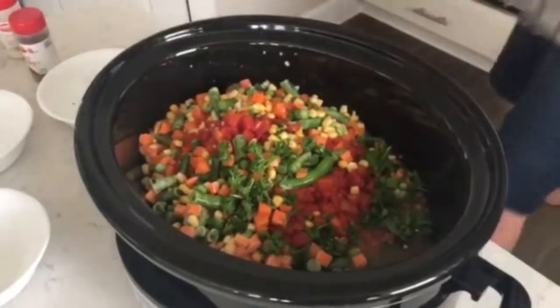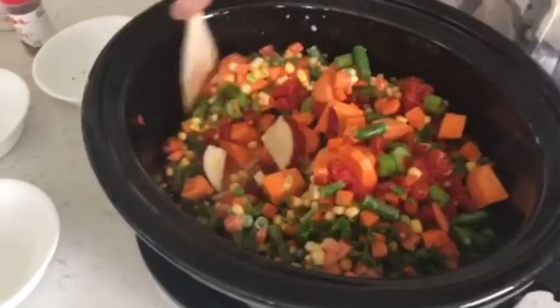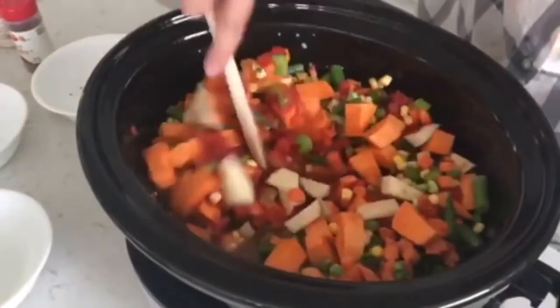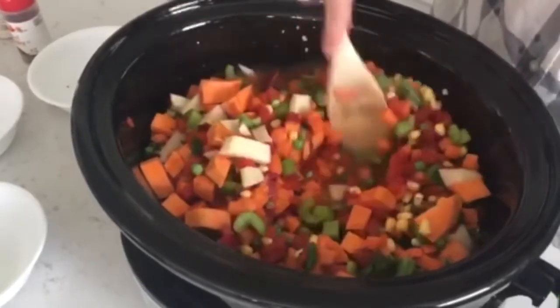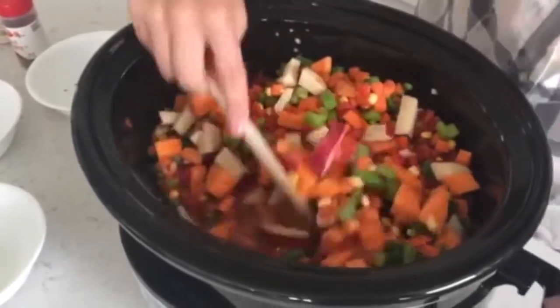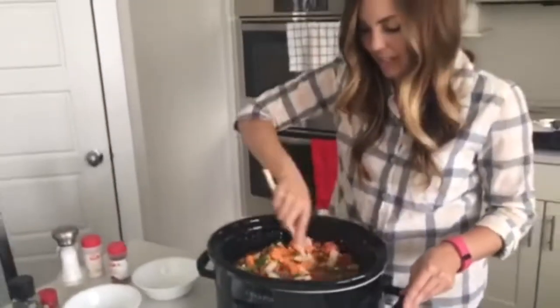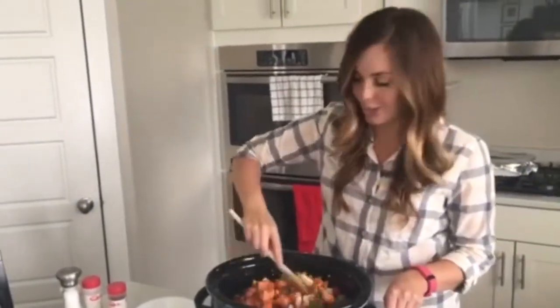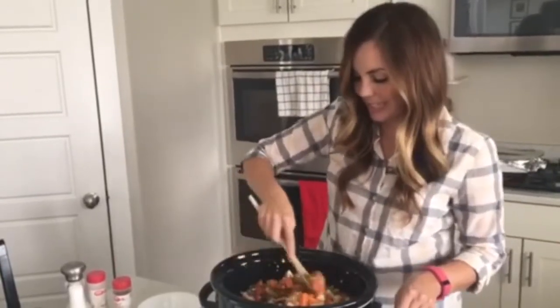Let me grab a spoon to stir it and give it a good mix. Then you're just going to cook this on low until your vegetables are tender — I would say maybe three to four hours on low. Check it and see if your sweet potatoes and red potatoes are soft; if not, go another hour or so until they are soft. And that's it — you are completely done.